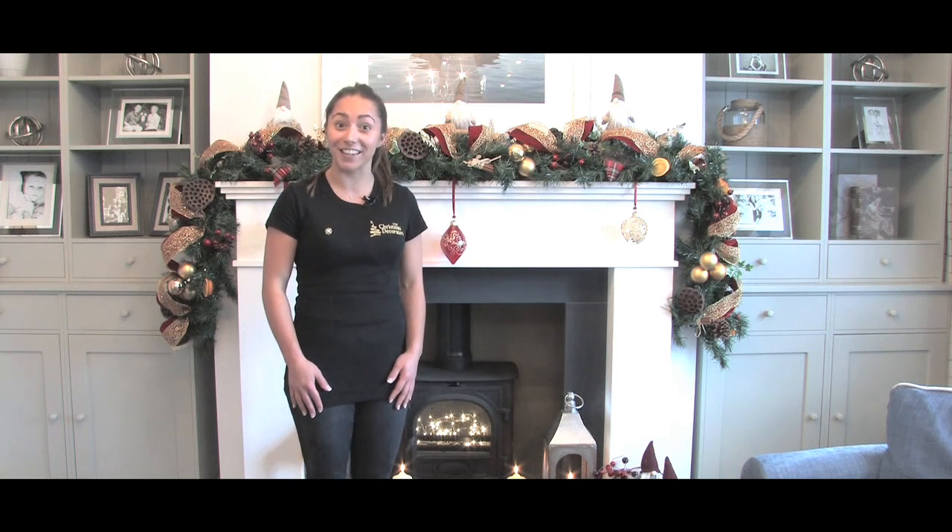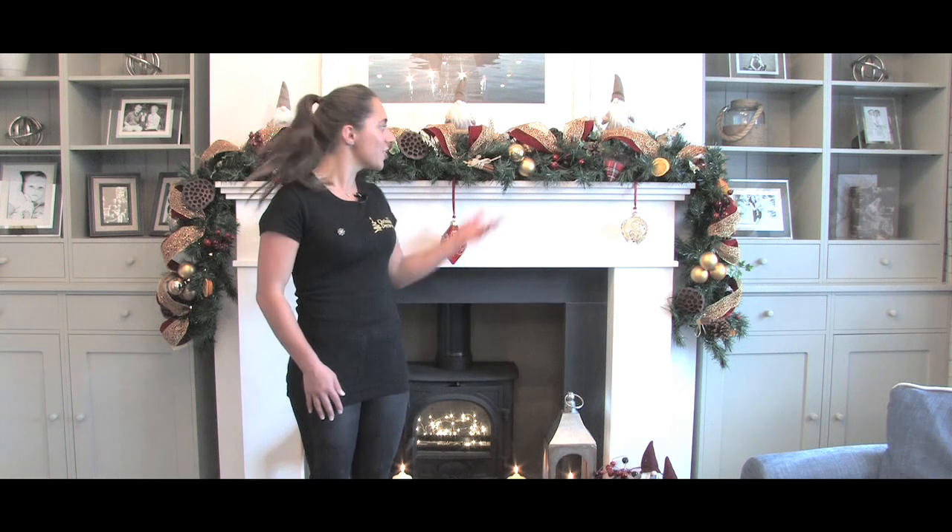Hello, my name is Ellen from The Christmas Decorators, and today I'm going to show you how to make a Christmas garland, just like this one here.